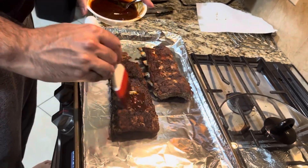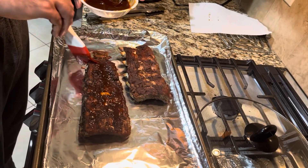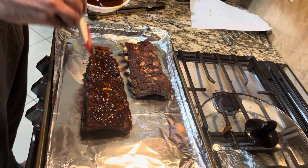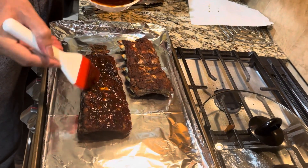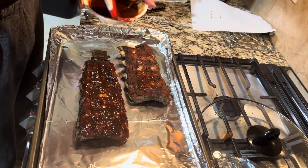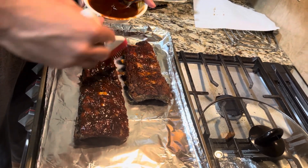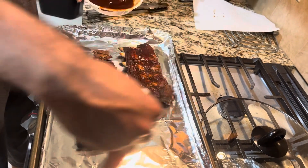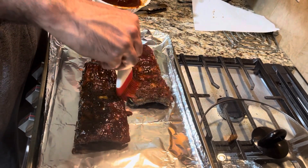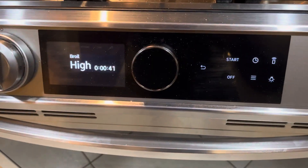We're ready to add our sauce to our ribs. I have a quarter cup of Sweet Baby Ray's barbecue sauce, and I've added about two teaspoons of hot sauce. The hot sauce is used to dilute the sweetness of the barbecue sauce, since we also added quite a bit of brown sugar in the beginning. It's optional if you want to add the hot sauce or not. Cover both sides as well as the bone side, making sure you have a nice even glaze. Then we're ready to add to the broiler for about five minutes until our sauce thickens up and we have a nice caramelized effect.